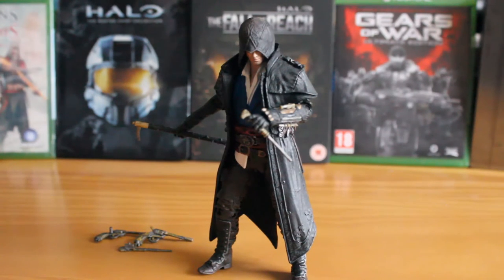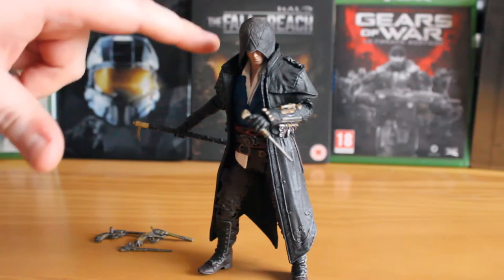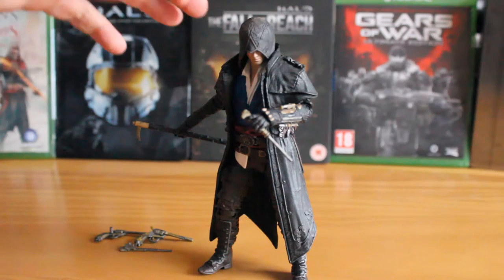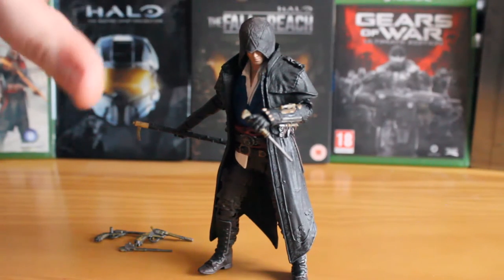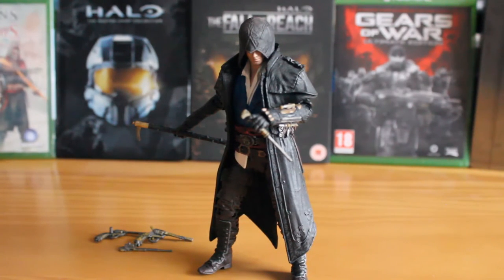Quite surprisingly for an Assassin figure, this figure isn't exactly highly articulated. This is pretty much the highest variety of extension of limbs you can get. The coat does heavily limit the shoulders. I believe they are actually ball-jointed, but because of the hard plastic of the coat, you can pretty much not move those, and you can only start moving the arms at the elbow. However, that still does allow you to get some diversity in the poses.